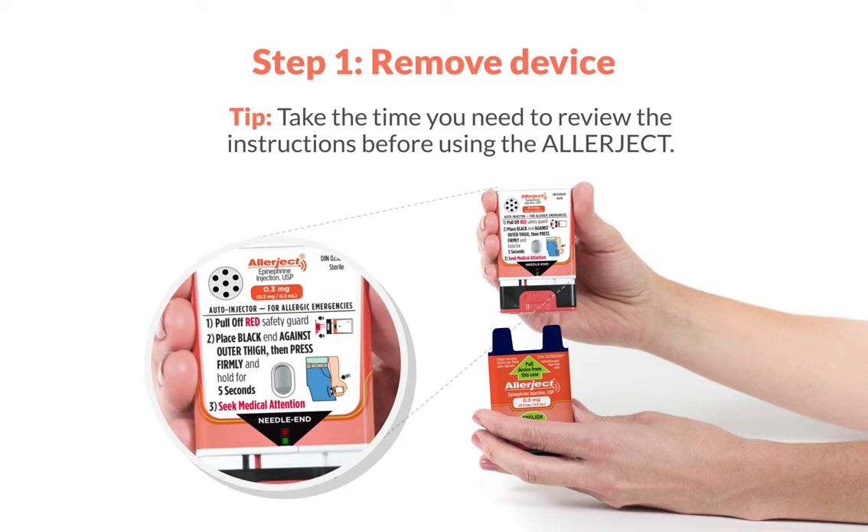Do not go to the next step until you are ready to use Allerject. If you are not ready to use the device, put it back in the outer case.